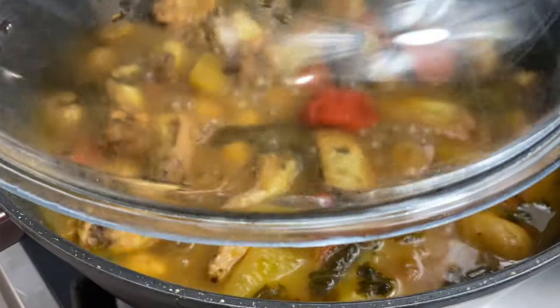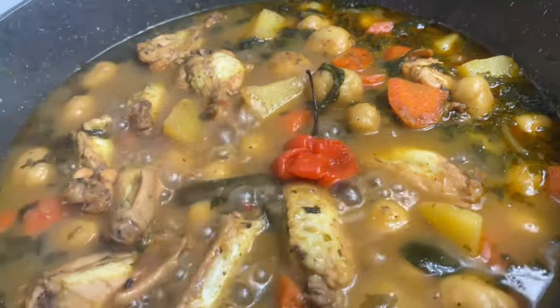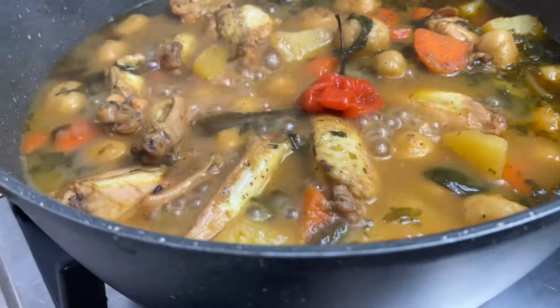Welcome to my YouTube channel. Let us make this delicious pot of chicken, dumplings, potatoes and spinach one-pot.